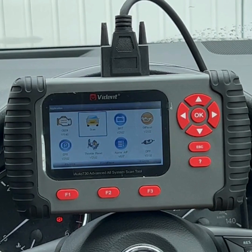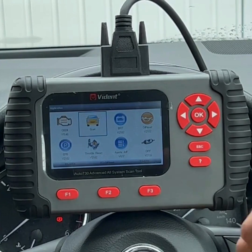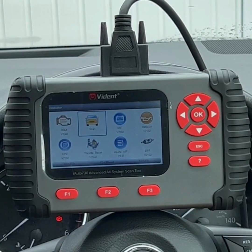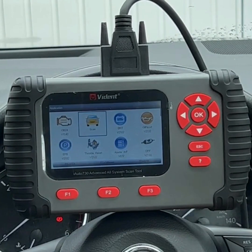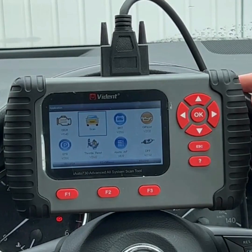That's a quick overview. Over the next couple of videos we're going to dive further into the scan tool — we'll look at the car makes covered, all the different service functions, live data, and how you can read and clear trouble codes. If you liked the video, stick around — these videos will be coming in the next couple of days. Thanks for watching, bye!